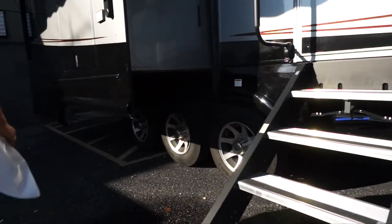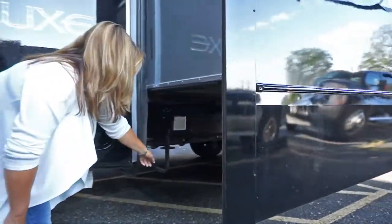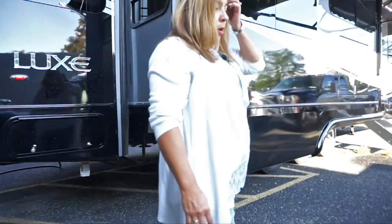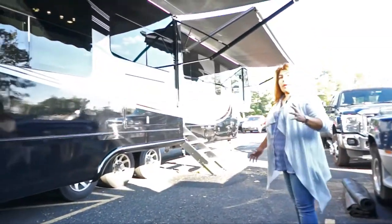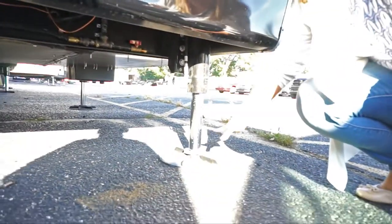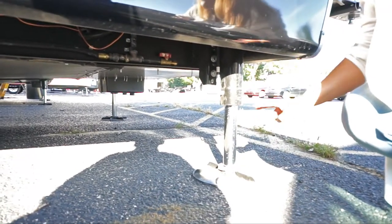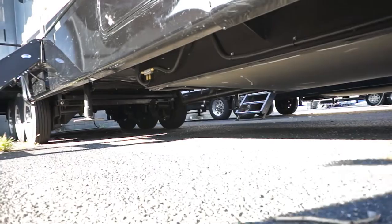You also get a full-size spare with easy access. One of the features we also promote on the Lux Elite is our Equalizer leveling system. There are a couple of leveling systems on the market, and we feel Equalizer is best — that's why we use it. Take a look at how thick this is and how wide the base pad is — it's actually 13 inches in diameter. You have two of them in the front, and larger pads in the back for stability.